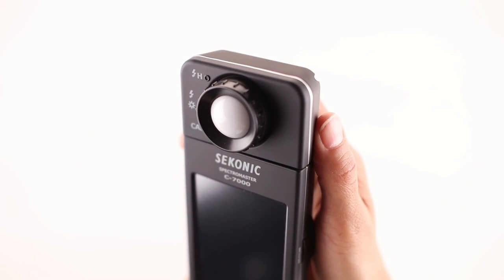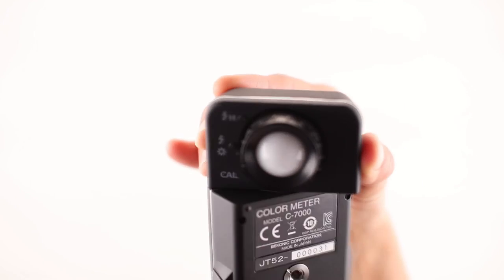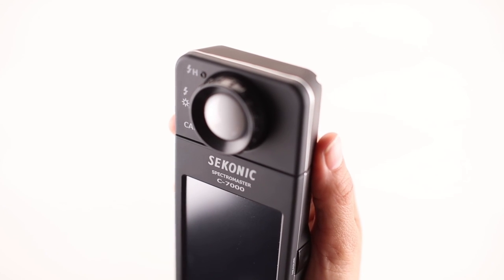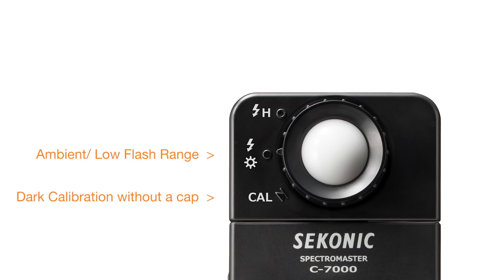With its user-friendly design, the C7000 Spectromaster has a swivel measuring head that rotates 270 degrees and incorporates a CMOS linear sensor. In addition, the light receptor includes a light selection ring that provides settings for dark calibration without a cap, low ambient flash range, and high flash range.